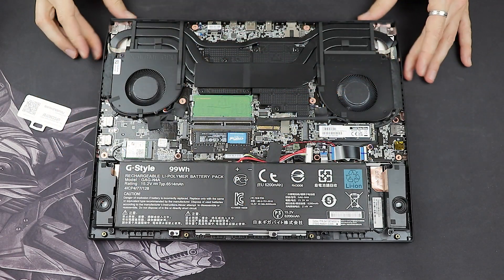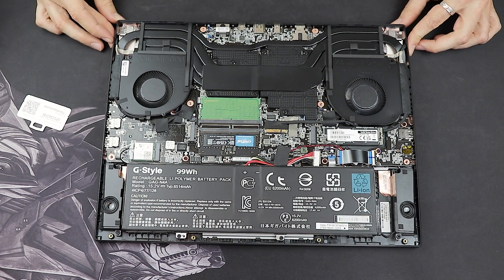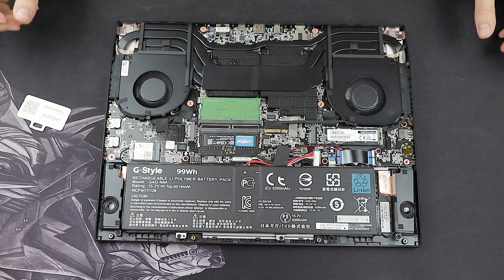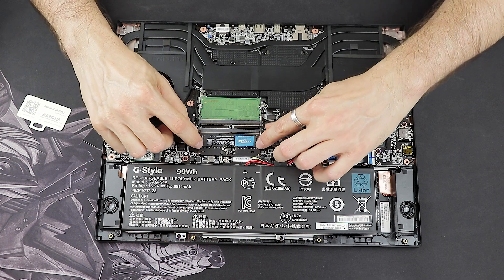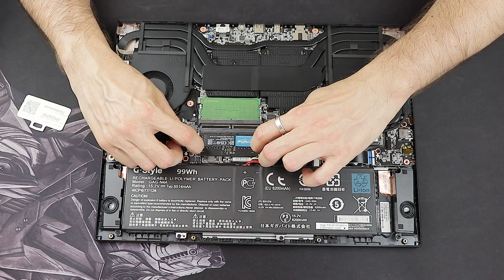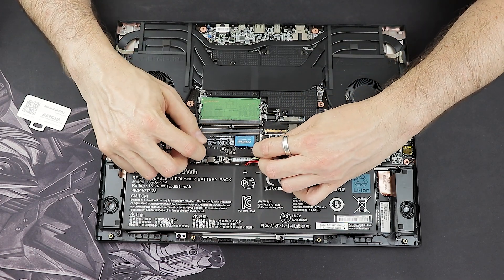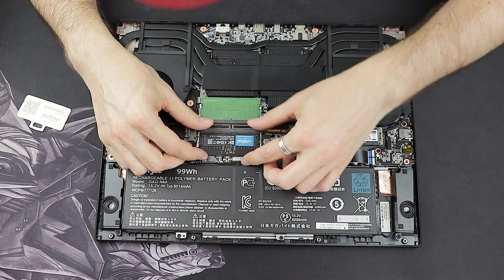The first thing you want to do before working inside the laptop is to unplug the battery by releasing its cable. This is quite important because otherwise you can short-circuit some parts by touching them. As you can see, I already have the second RAM stick installed and I'm going to remove it to simulate putting it back in again.